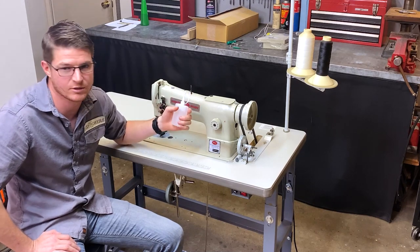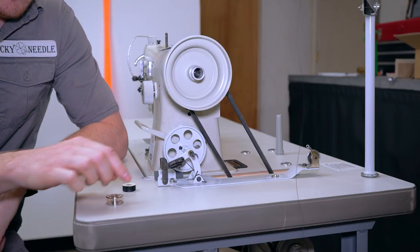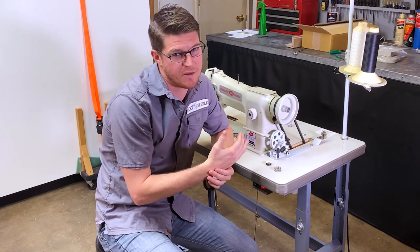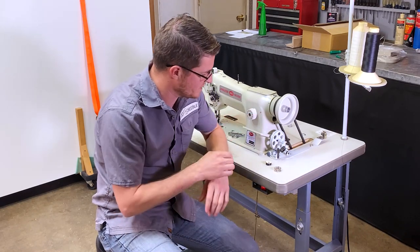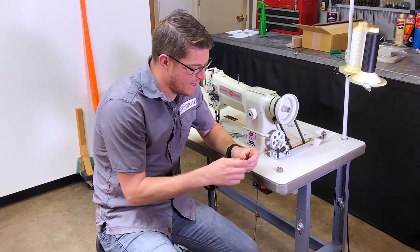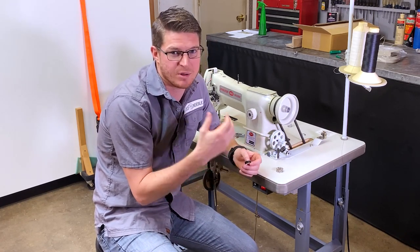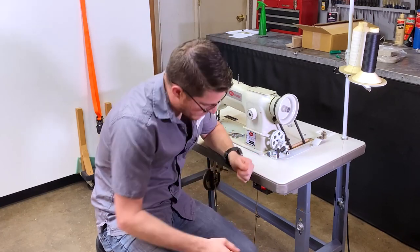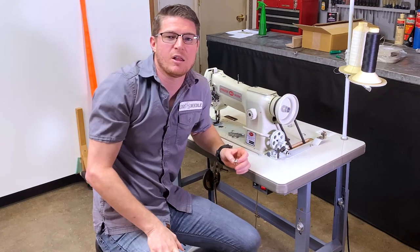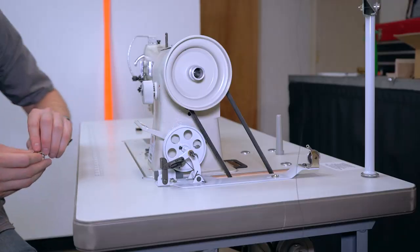Now let's talk about how to wind your bobbins — I go into depth on this in the apprentice course, so check that out. I'm just going to run through it quickly. Normally I use pre-wound bobbins most of the time — it saves a ton of time and costs a little more, but it's worth it. The only time I wind my own bobbins is if I'm using a color other than black, white, or brown that they don't sell in pre-wound form.